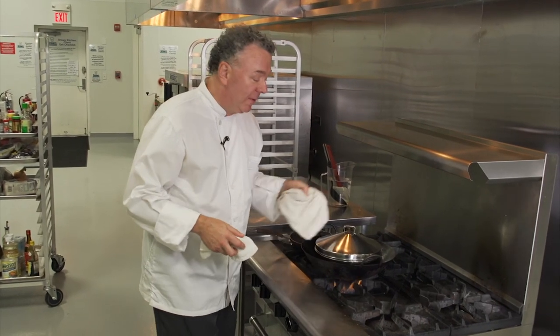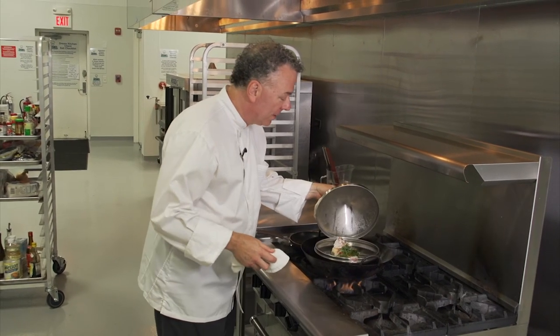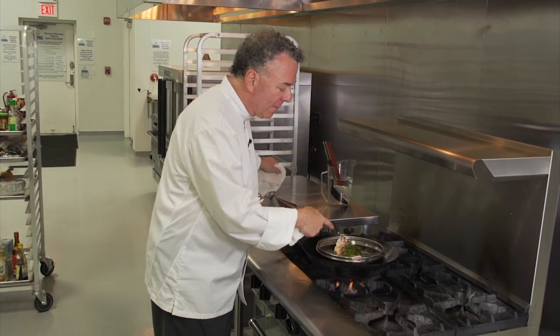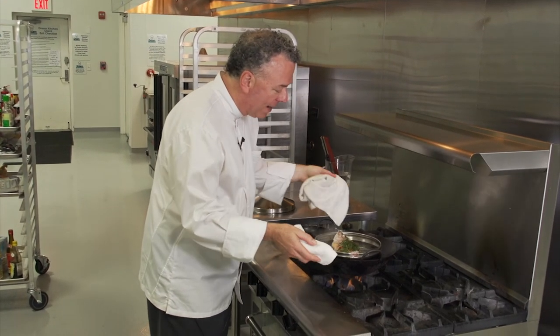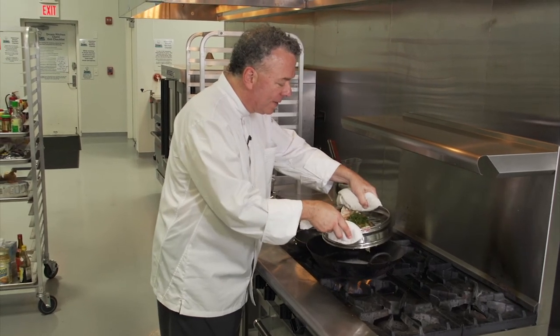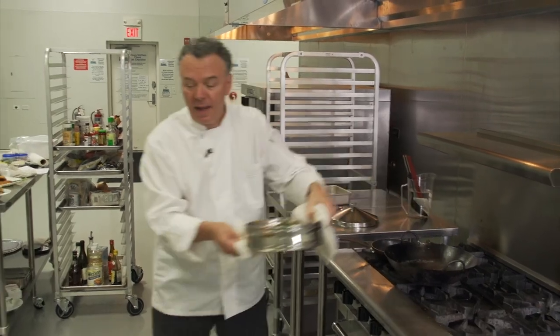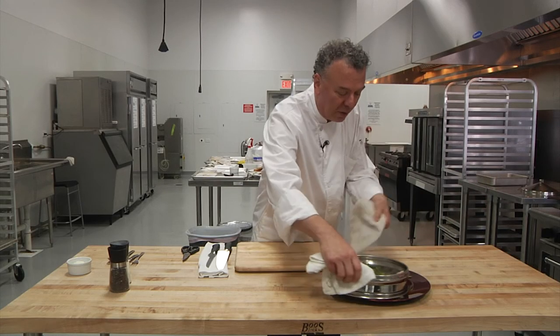Now that the whole red snapper is fully steamed, let's take a look and see. It looks really nice — the flesh is pulled away from the bone, the eyes are opaque, looking very nice. We can remove that, turn off the heat, and bring it to a serving platter.